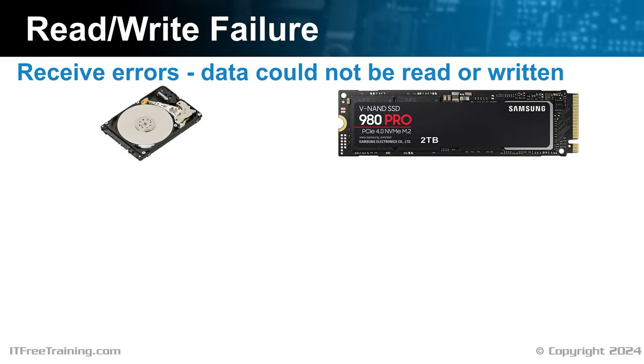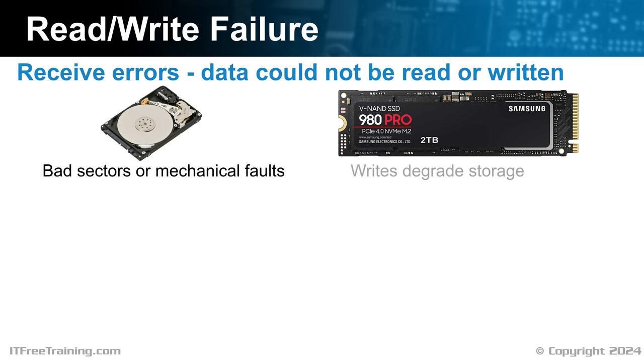When using storage, generally when there is a problem reading or writing, there will be some kind of message to indicate a problem has occurred. In the case of hard disks, a lot of errors are caused by bad sectors or mechanical faults. In the case of solid-state drives, writing to the storage device degrades it faster. Modern solid-state drives do last a long time — I have one in a computer that has been on every day for four years, and its useful lifespan has only gone down by seven percent. Modern solid-state drives with average use will last five to ten years, but the more you write to a solid-state drive, the quicker it will wear out.